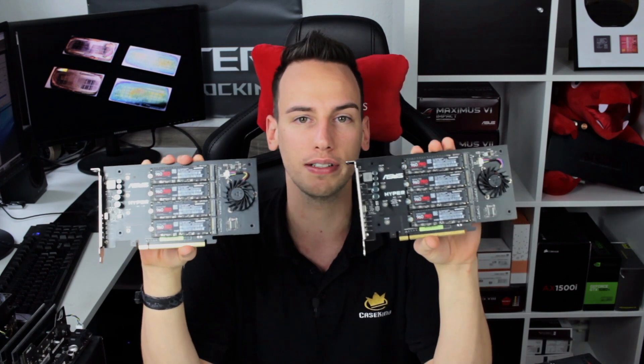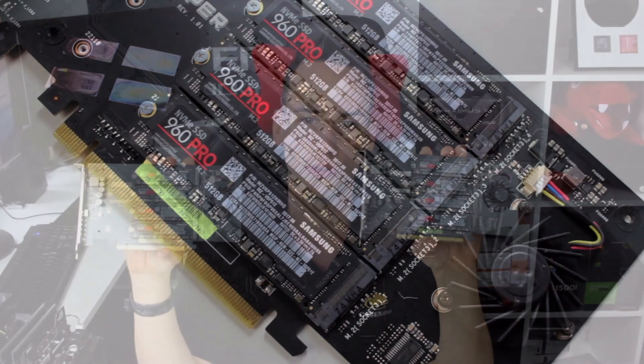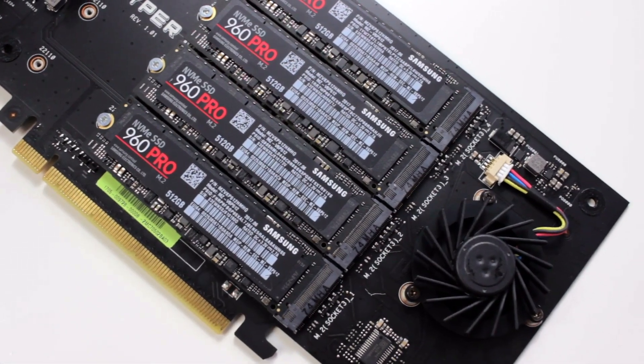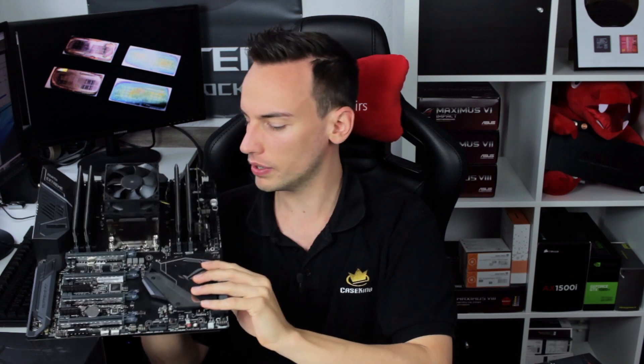We have 8 NVMe drives and these neat ASUS Hyper cards — adapters you plug into a standard PCIe slot that let you run 4 NVMe drives at once from a single adapter. For today's test we will use the Zenith Extreme, which is my go-to board for AMD Threadripper because it's extremely well tuned in the BIOS and the VRM cooling solution is quite good.